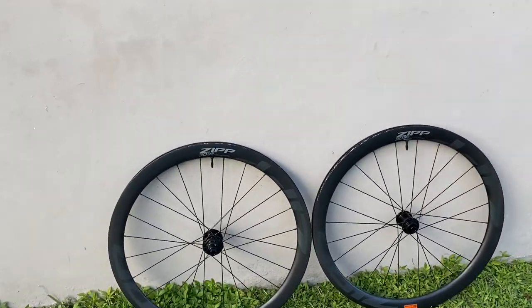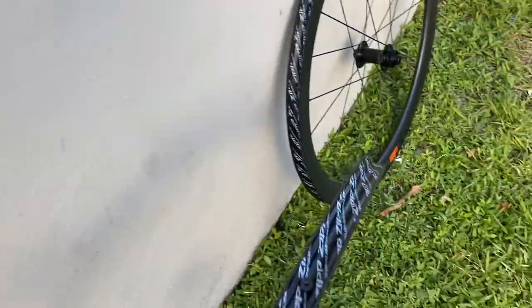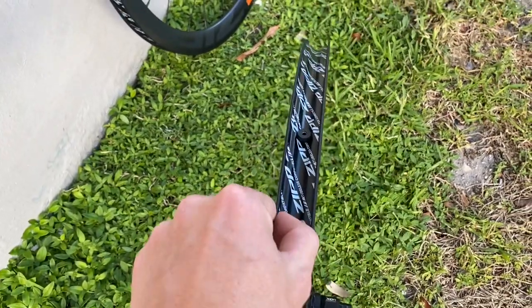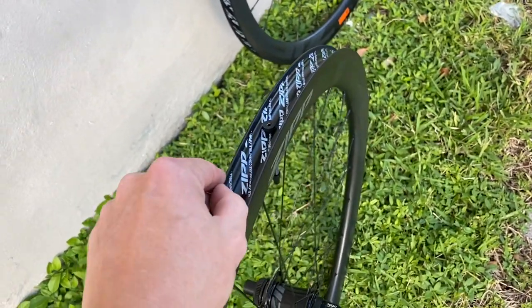This is the new Zipp 303 S model. This is their hookless rim. This is more of like their road or gravel — they're claiming it as their road rim, but this is going to be more maybe aimed towards their gravel rim. But this is the hookless craze and phenomenon.